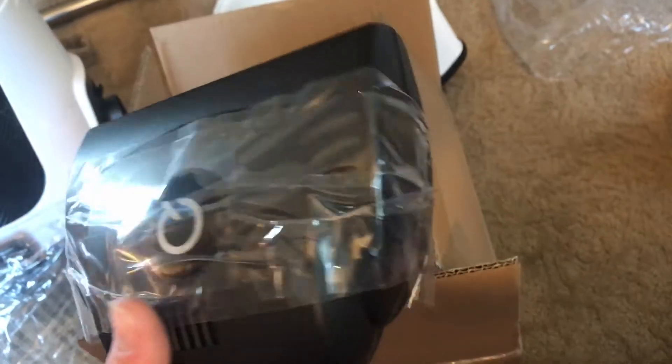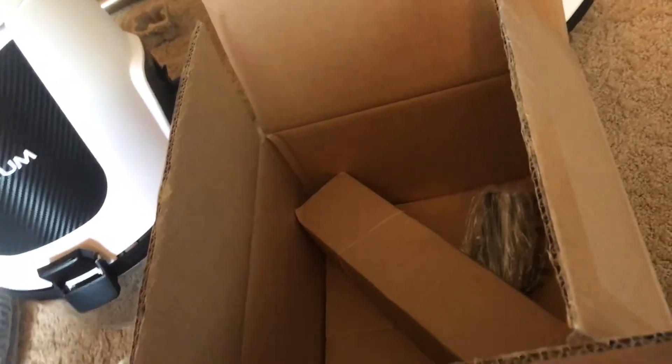So we got the box open. Here is the floor squeegee and the mini power head. There's the mini power head — seems pretty neat, seems like it will work pretty well. I'm excited to try that out. But I don't have an owner's manual with this. What the frig — that's kind of a crock.